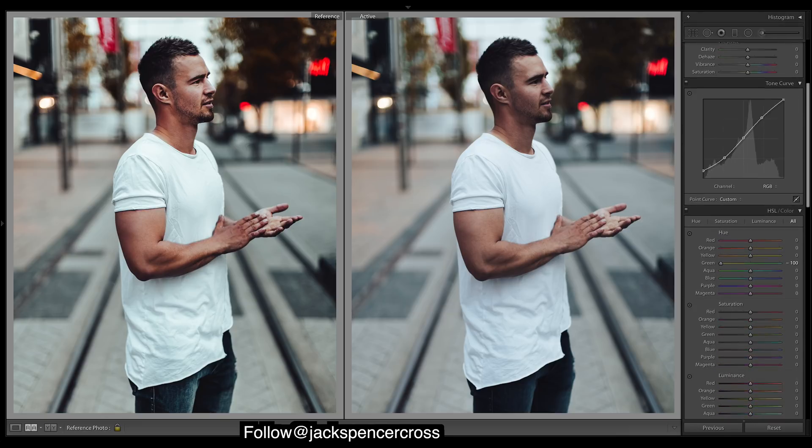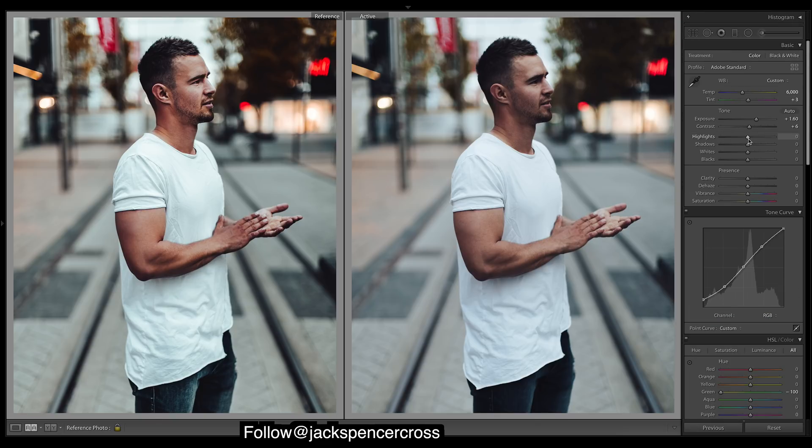Messing around with the greens exposure — quite often I like to keep highlights down, bring up shadows to give a nice bright feeling to the image, then keep the blacks because you want a bit of contrast, especially if you're lifting the fade up a lot. Then we want a strong amount of clarity and saturate everything.